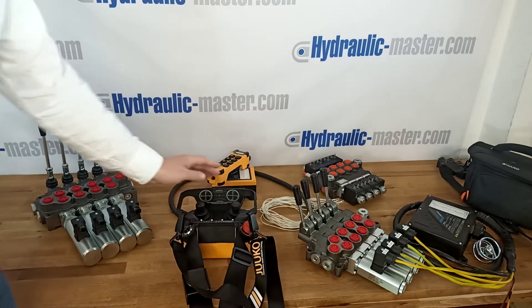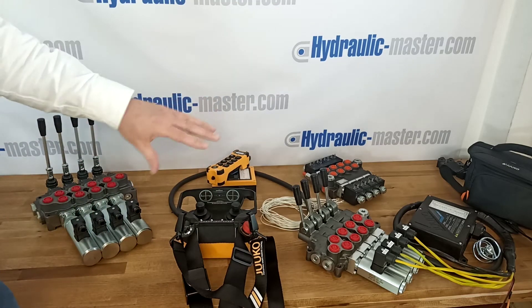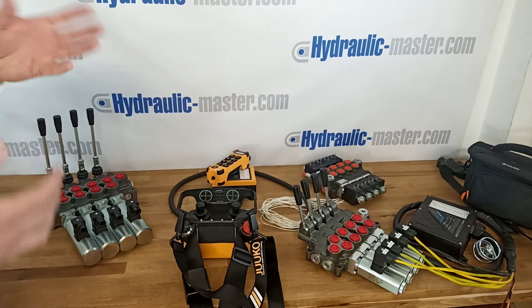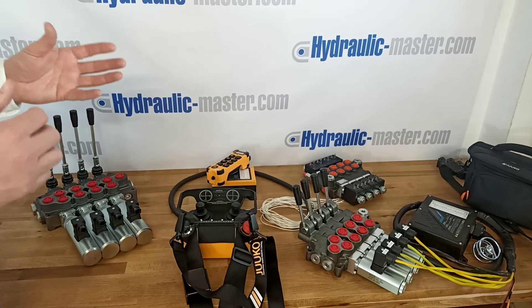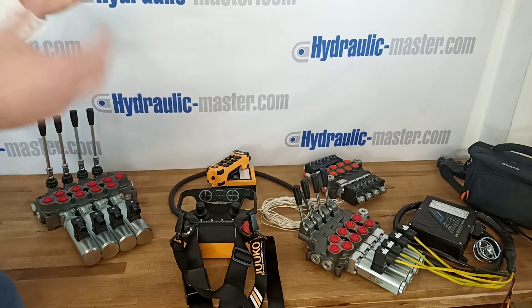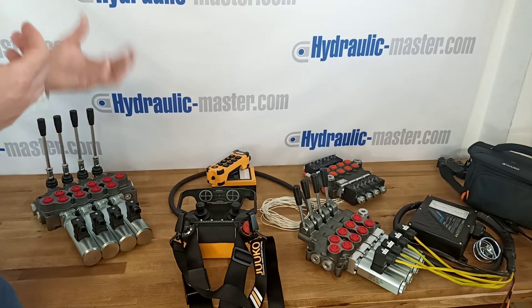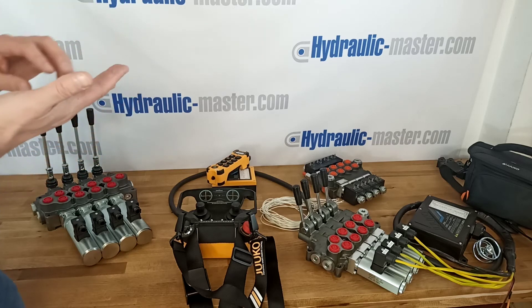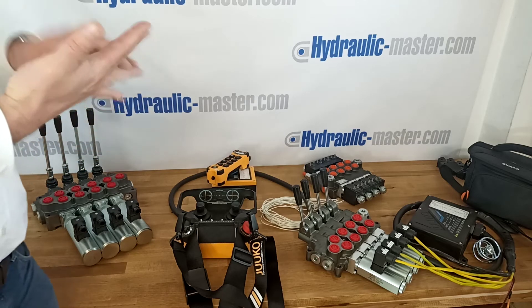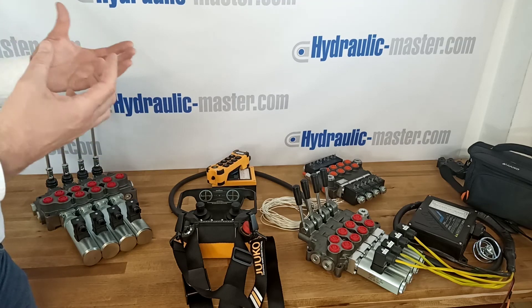The actual hydraulic systems that I've got on the table — all of these can be operated by either of these controllers. And that's the important thing that sometimes people don't realize: it's possible to mix and match your system with many different radio controllers. We can help work with you on that to match your budget along with your requirements, to make sure you've got the right flow rate and the right number of functions. And of course 12 or 24 volt is very important.